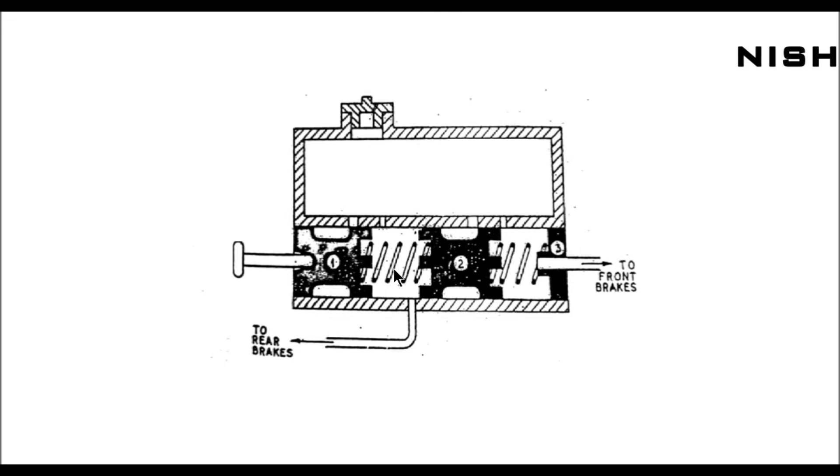This is a tandem master cylinder — an upgraded version of a regular master cylinder. In terms of construction, it has two pistons: piston one and piston two. There are two brake lines: two rear brakes and two front brakes. There is also a fluid reservoir which contains hydraulic pressurized fluid, and two gates to connect the small reservoir to the larger reservoir.